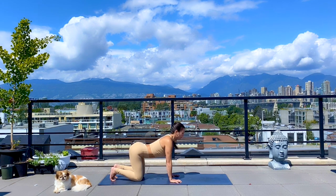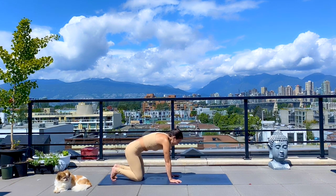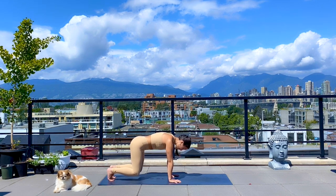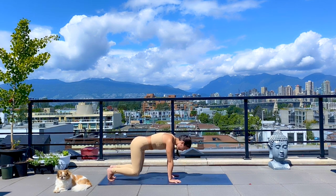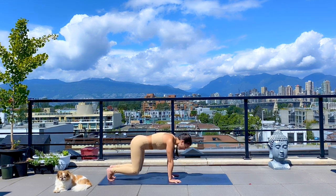Lower your knees. Take one more round — two cats, two cows. Back to neutral spine, we'll try that one more time. Squeeze the belly in. Grow nice and long all the way through your spine from the crown of your head all the way to your tailbone, and grip the ground, holding for three, two, one. Lower your knees.